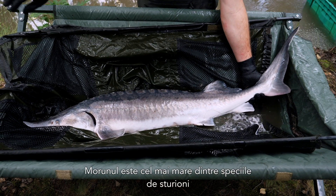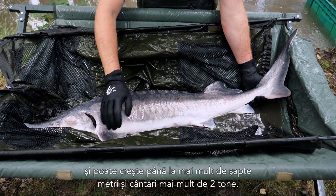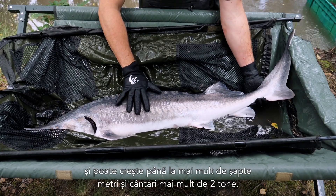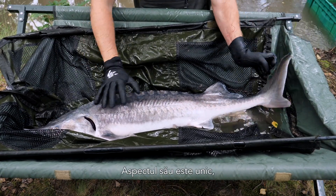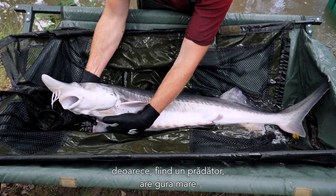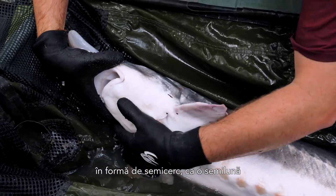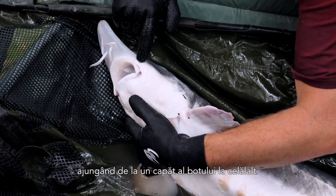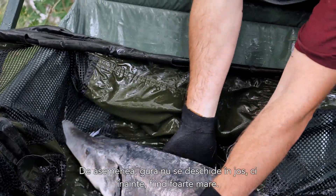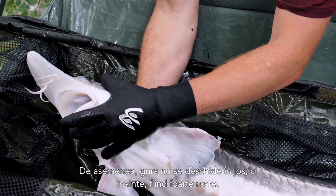The beluga sturgeon is the largest of the sturgeon species, and it can grow up to more than seven meters and weigh more than two tons. It's quite unique in its appearance. As a predator, it has a large mouth, and the mouth is crescent-shaped like a half moon, reaching from one border of the snout to the other. It also doesn't retract downwards but forwards, and is really big.